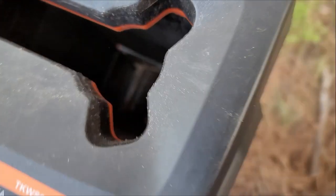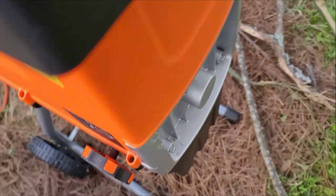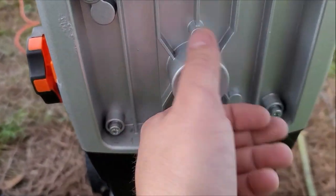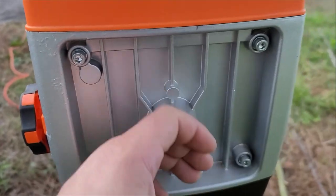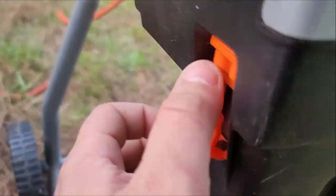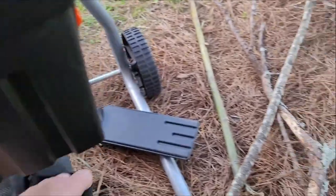This is where the motor is — the front is all made of metal, really nice and thick. The cutter is underneath here. Not sure how much the camera is showing you, but it's right there. And here's where you would hang the bag on both sides, and we're going to do that just now.